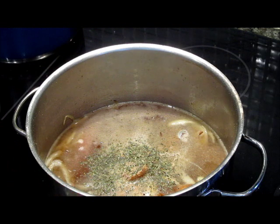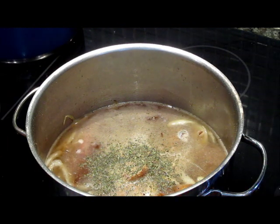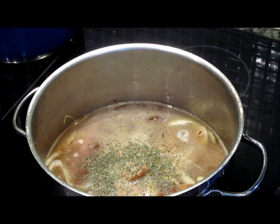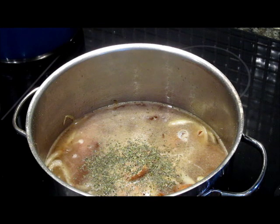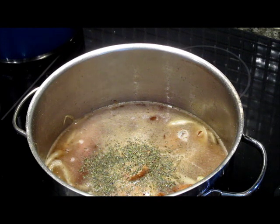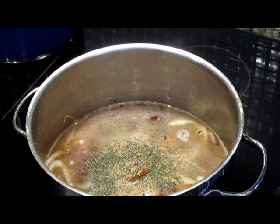You'll notice that I did not add salt. Did you forget about it, chef? No, I did not forget. I didn't put salt in because smoked turkey and smoked meats already have salt — most of them are cured in salt. I don't know how much salt is in my smoked turkey, so I want to allow this to reduce and then taste it to see how much salt I'll need to add to the dish.